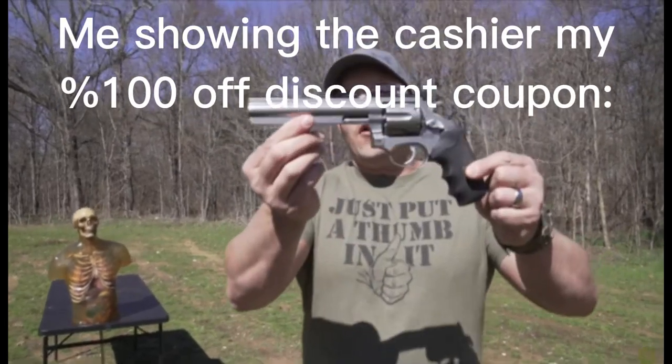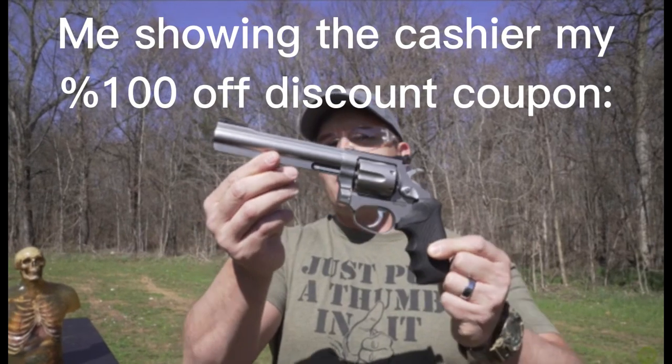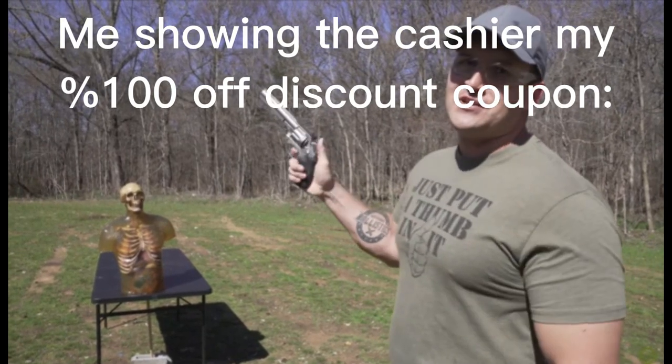This is my brand new Ross R.M. 66 357 Magnum revolver. It has a 6 inch barrel and it holds 6 rounds, double action or single action.